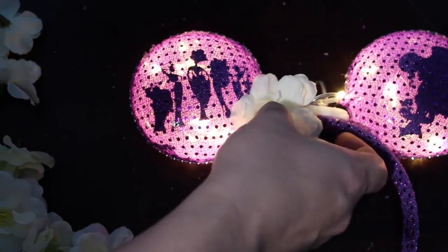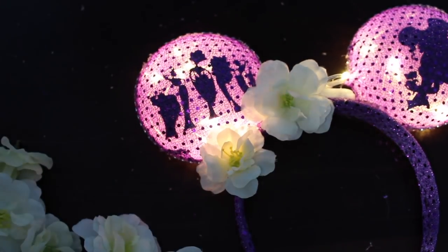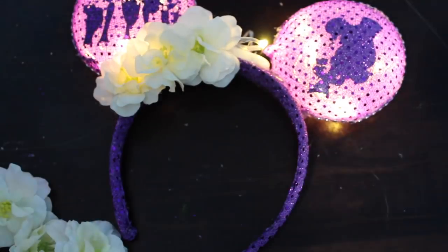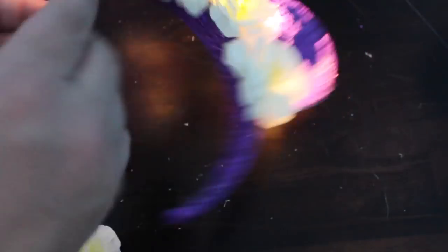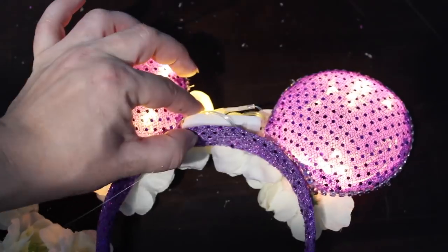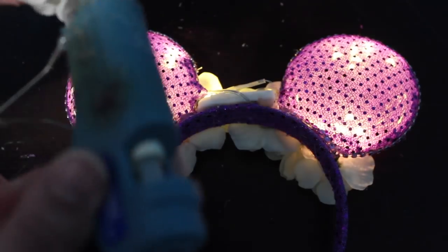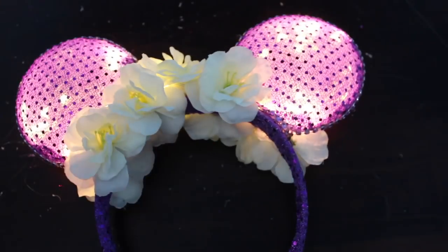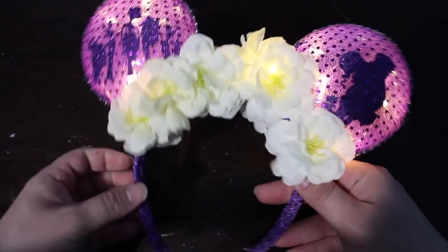Now go in with your flowers — this is the easiest and most fun part! Pull off all the flowers you need and put a little glue on the stem. I don't pull the full stem off; I use it to apply the glue and then lodge the flower around the ear. This also reinforces the ears if they're a little wobbly — putting flowers on the sides will really reinforce them to the headband. Flip it over and continue on the back, then put one flower in the center to cover up your battery pack so it's not visible from any angle. And now you're all done with your awesome light-up silhouette ears!